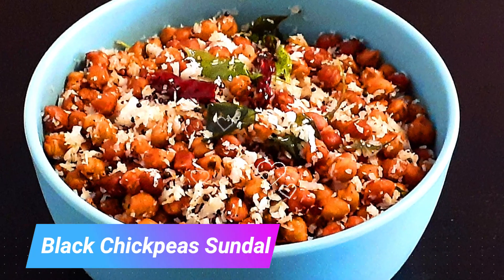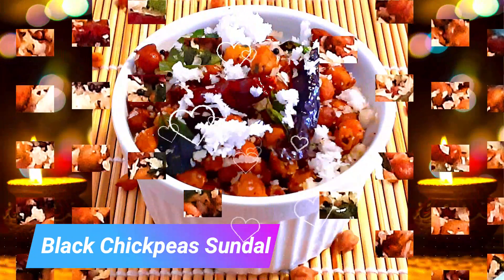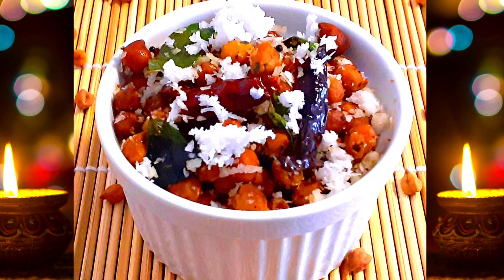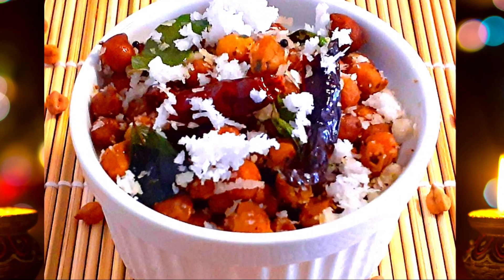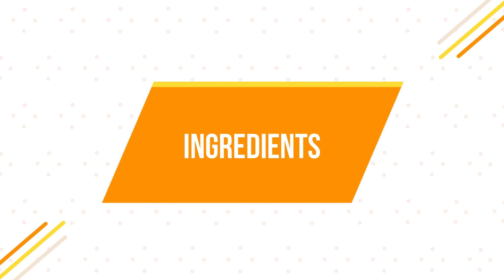Black chickpeas are an excellent source of protein, fiber, iron, and vitamins, and are also devoid of high calories and saturated fat. It's an excellent energy booster packed with nutrients. So let's see how it's prepared.